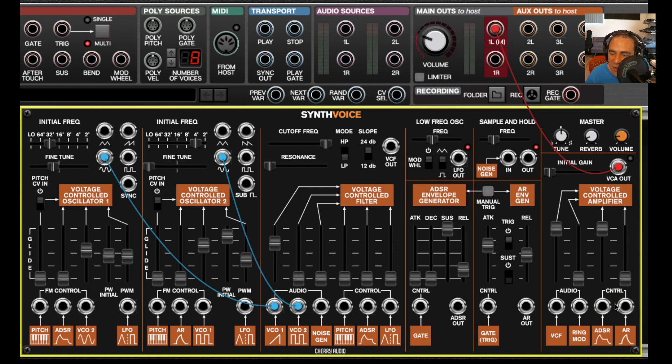Over here we have control inputs, which are normalized to the ADSR envelope generator, or you can use the AR envelope generator. Keep in mind that you have separate outputs on both oscillators, filter output, envelope generator outputs, and inputs for mod for everything. It's really important to remember that you can always use separate Voltage Modular modules to add things to Synth Voice — you're not limited to what's built in. You can add as much as you want and use Synth Voice as the hub, or use it just for its filter or oscillators.